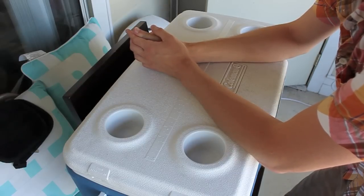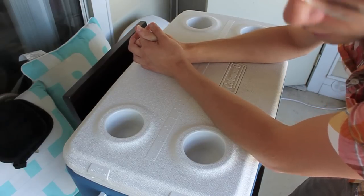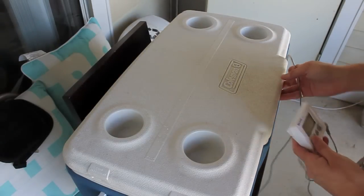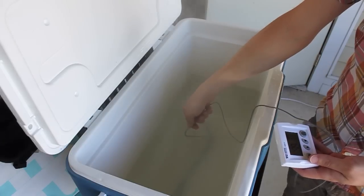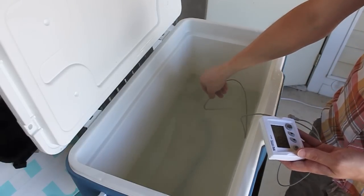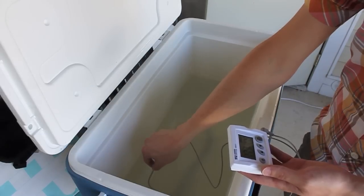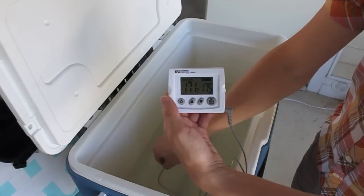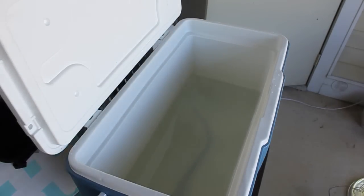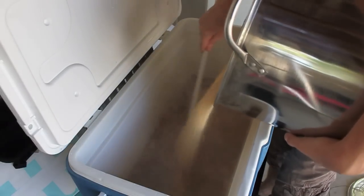Let's do a temperature check. I'm sitting at 171 — this is perfect. Let's go ahead and mix in our grains — our dough-in, if you will. Smells good. I can see where the big breweries and their fancy automated machines make this stuff a heck of a lot easier. Makes me wish I had another set of arms.